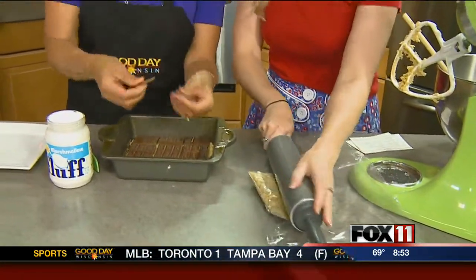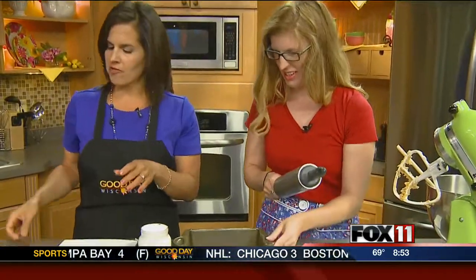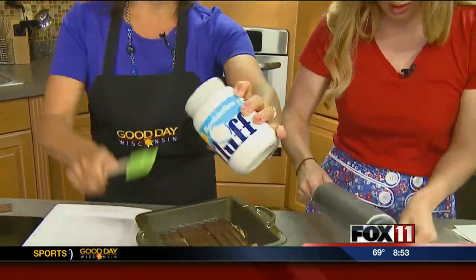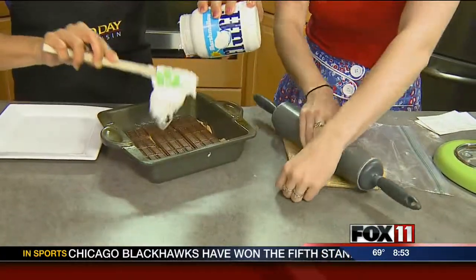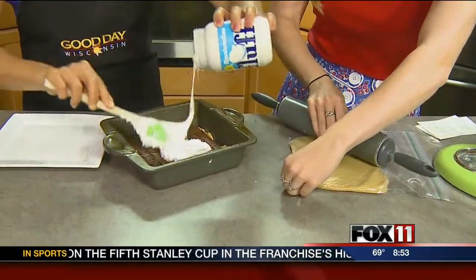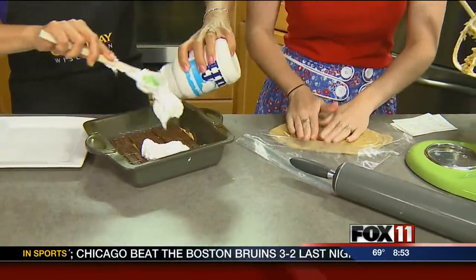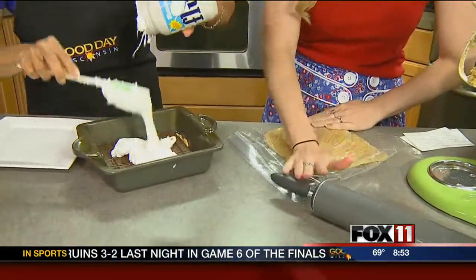Smear a whole jar of marshmallow fluff — or marshmallow cream — over the chocolate layer. Loose marshmallows wouldn't work as well since they wouldn't be as creamy and soft. Then place the rolled-out top crust layer over everything.